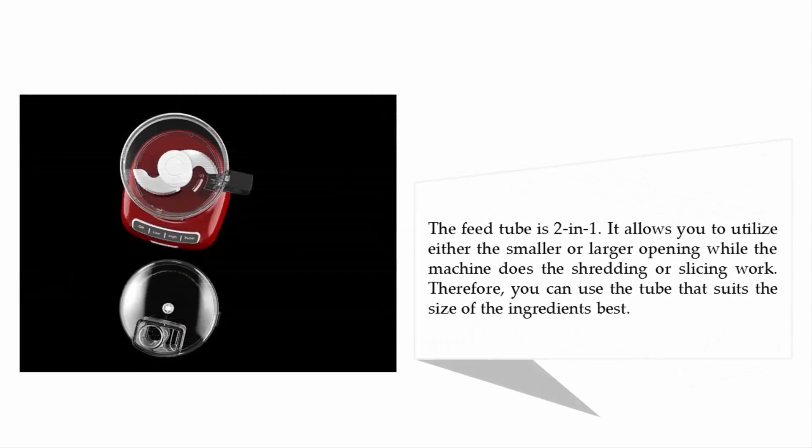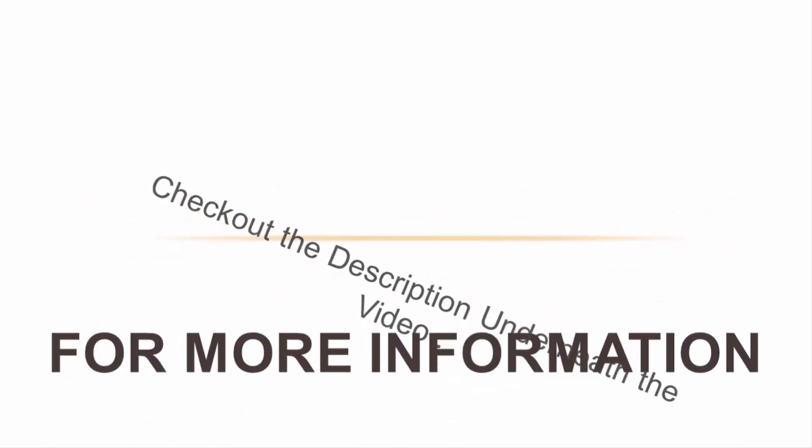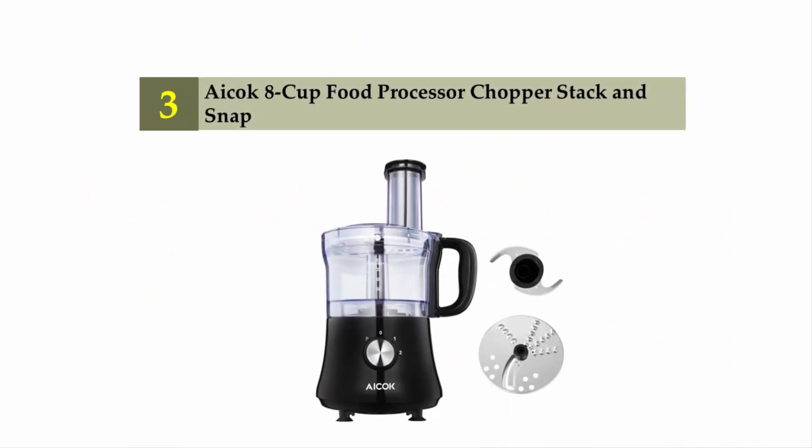The feed tube is 2-inch dash 1, allowing you to utilize either the smaller or larger opening while the machine does the shredding or slicing work. Therefore you can use the tube that suits the size of your ingredients best. For more information, check out the description underneath the video. Halfway through our list at number three: